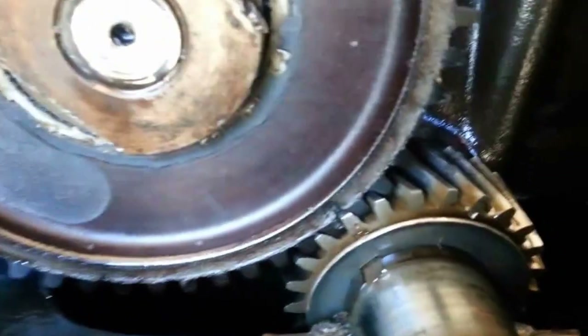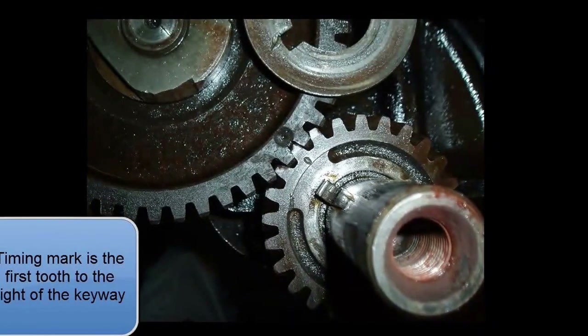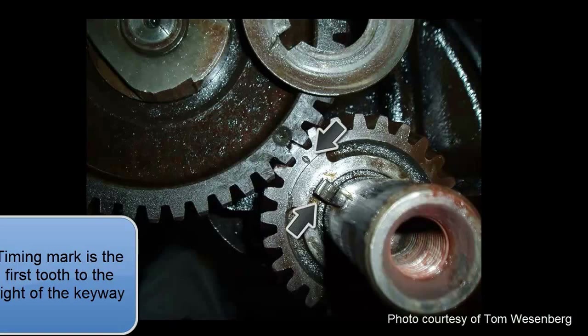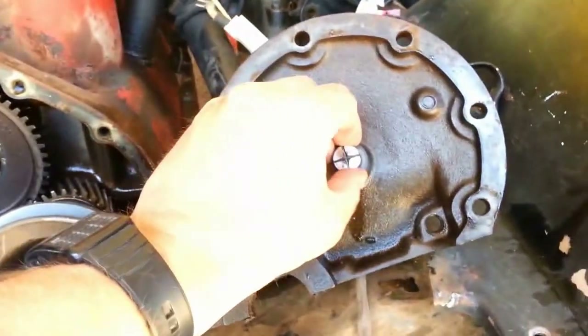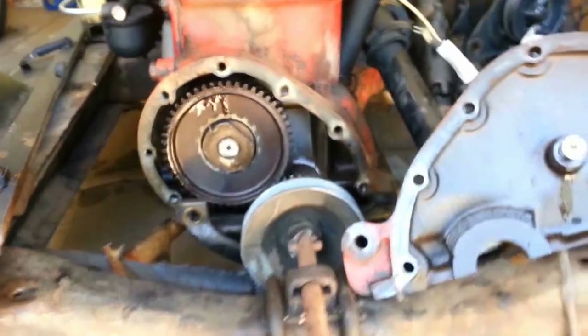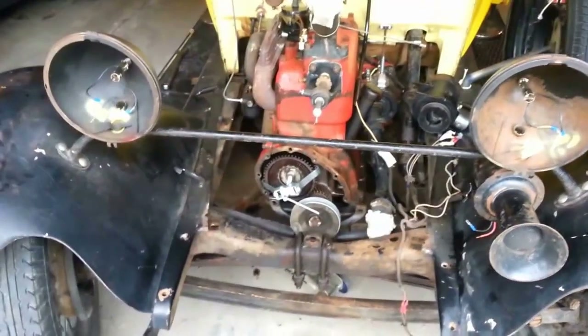You can see that I've lined up the timing marks for top dead center. What's left of the old gasket, which I'll replace, and the plunger and spring. I'll put a little pressure on the camshaft. Of course, I had to use a gear puller to get the gear off.